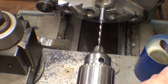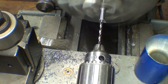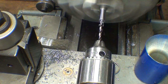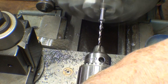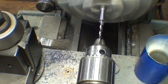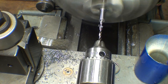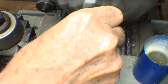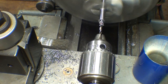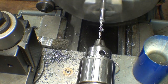Here's the pilot bit, and I'll drill up to the red line. We're going to go to the red line. Here you go.